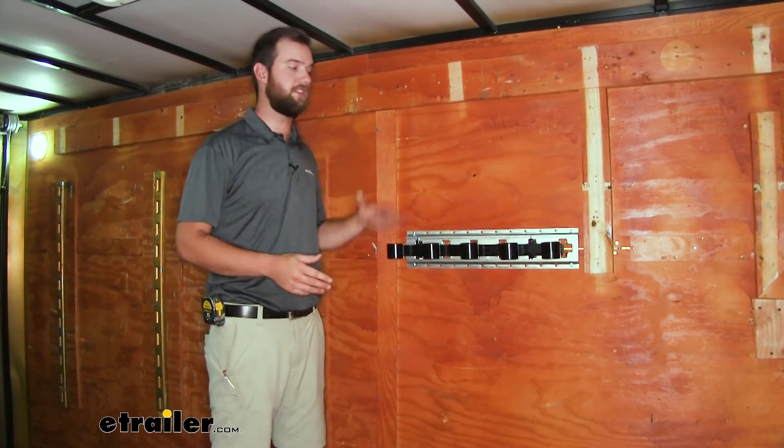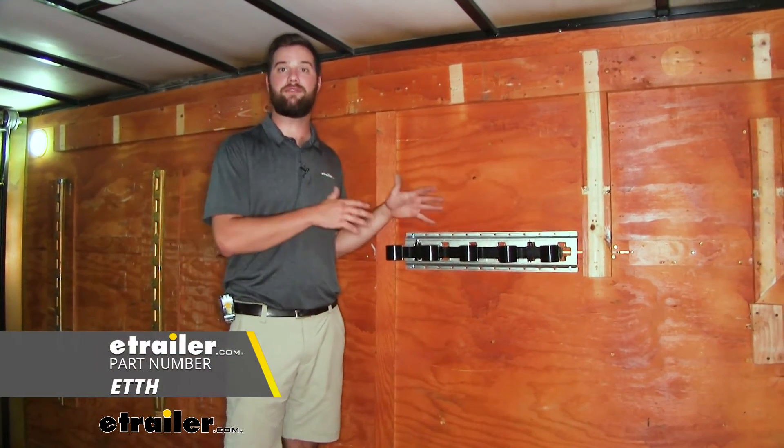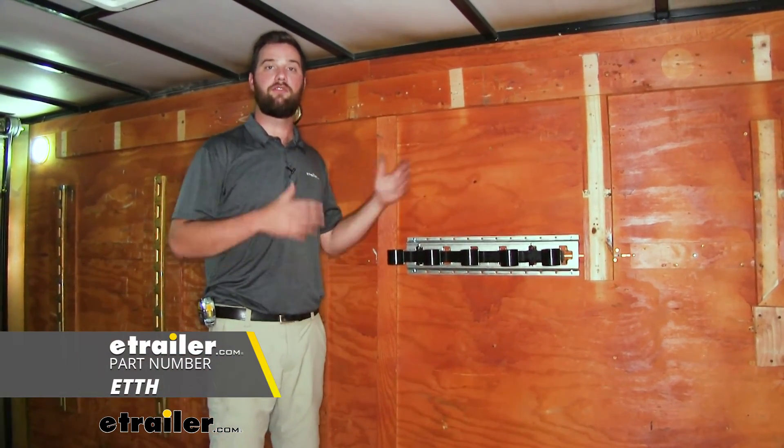Well guys, with all that being said, that's going to do it for a look at the Brophy five-slot tool organizer for e-track.